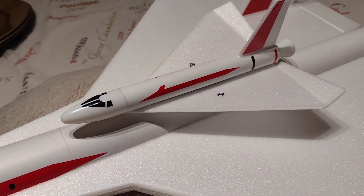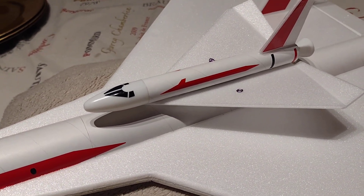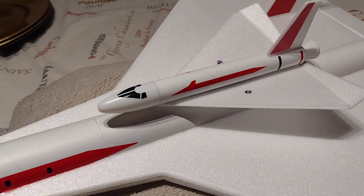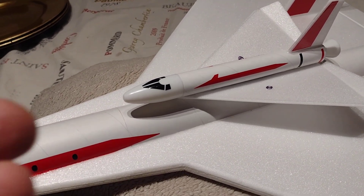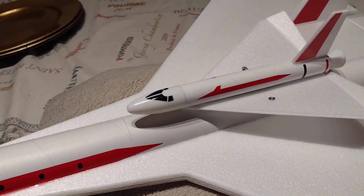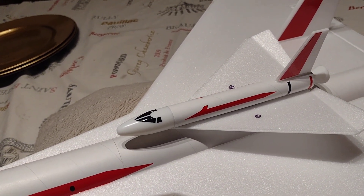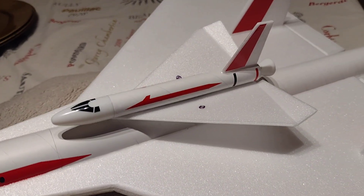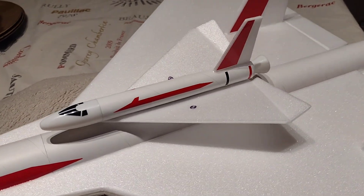I can't use the little hook and the dowel like on the original orbital transport because this doesn't have an ejection charge which stops the rocket and allows the glider to slide forward. This is a glider, so even if I stalled it, the glider might not slip off forward. So I've got to have some mechanism to hold and release it.